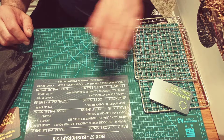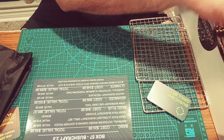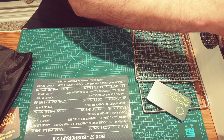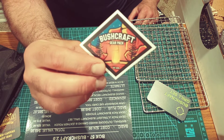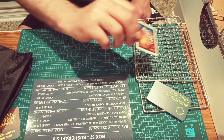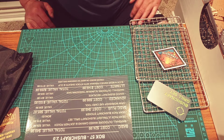We got a Gear Pack Bushcraft sticker, and another Gear Pack sticker. Giddy up — that was a bonus. Now the basic plus box costs $49.99 a month with a total value of $85.97.